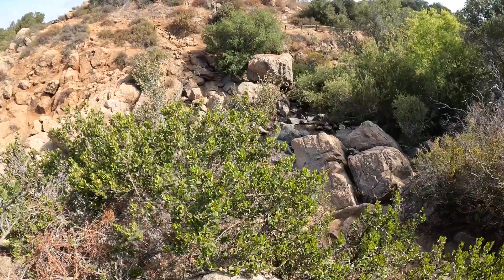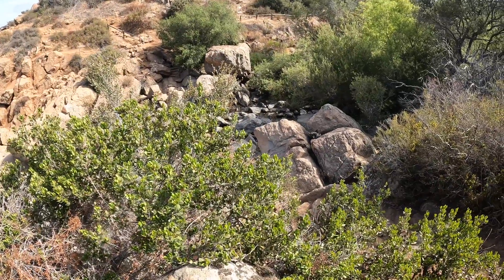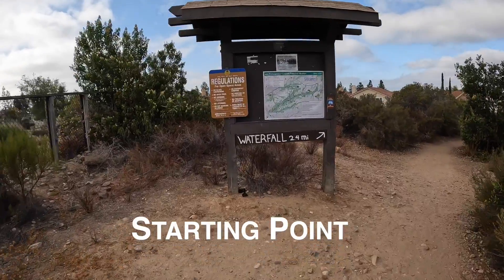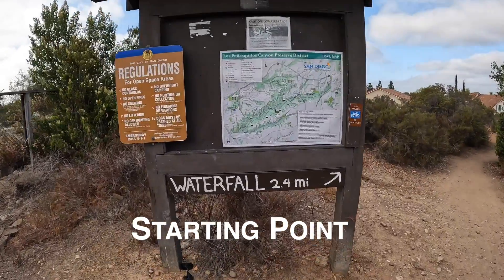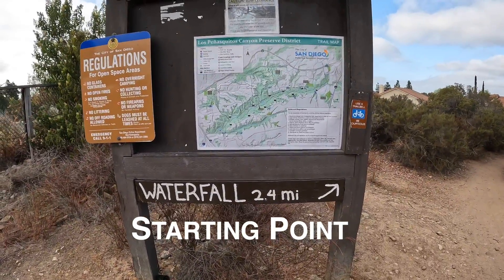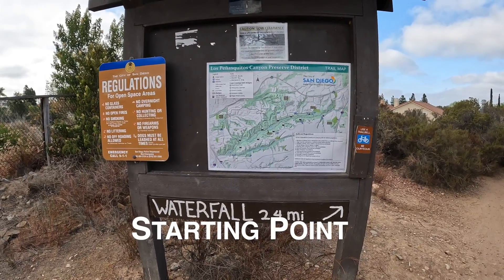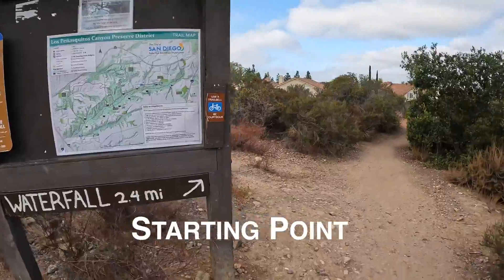So this is the waterfall here in Penasquitos Canyon. Pretty cool, huh? According to this map here, there's another waterfall 2.4 miles away, and we are going to go check it out and see what it looks like.